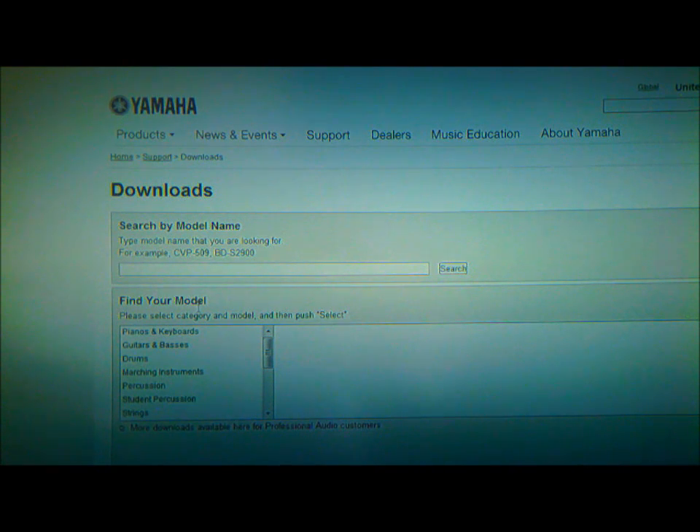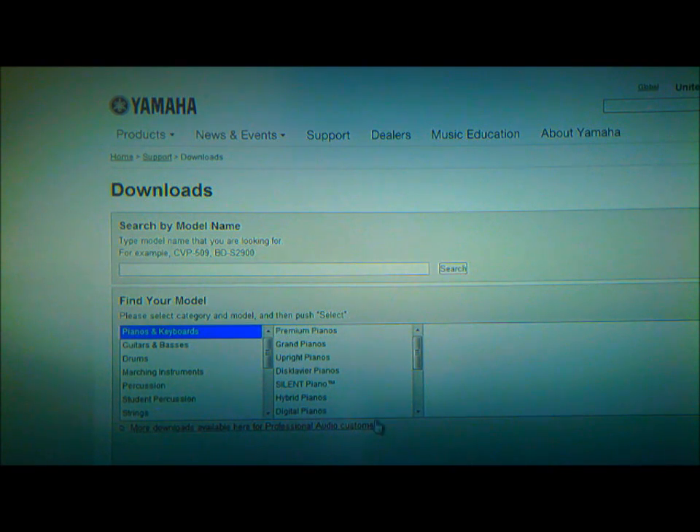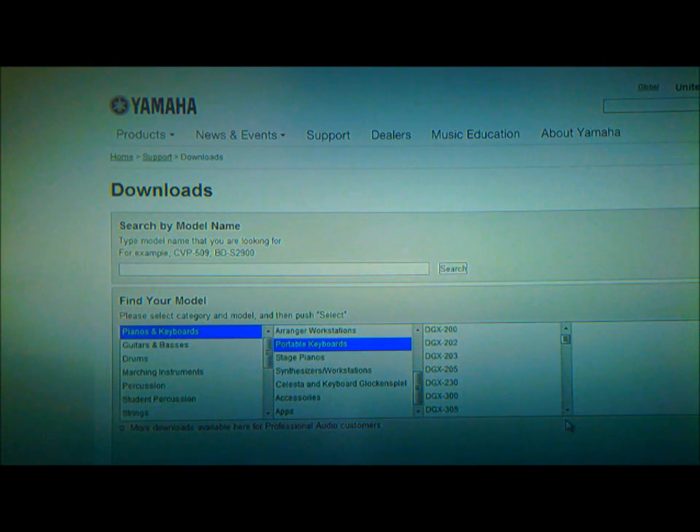Click on Downloads. It's going to ask you to find your model. This is a portable grand piano, so I'm looking for something that says portable. It might be under Piano or Keyboards. The second option — portable keyboards — that's what it is. Click on Portable Keyboards.